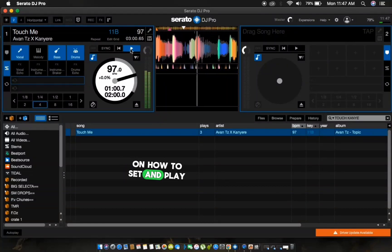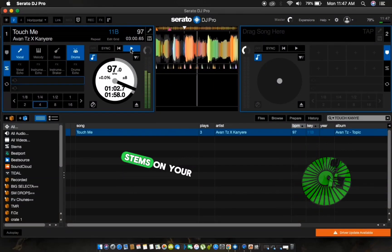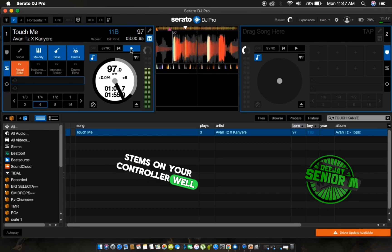Have you been wondering how to set and play Serato DJ Pro stems on your controller? Well, this is how we do it!